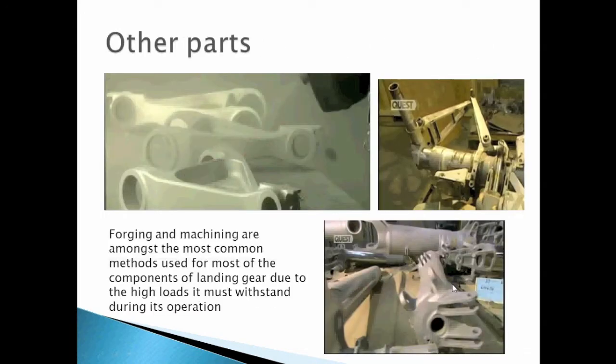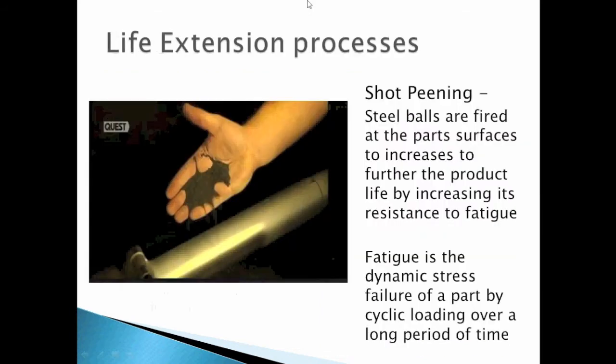Another unit allows for machining parts with greater dimensions. Now it is time for shot peening, a life-extension process. Shot peening is a cold-working process in which small spherical media such as steel balls are fired at part surfaces to increase product life by increasing resistance to fatigue. Fatigue is the dynamic state of failure of a part by cyclic loading over a long period of time.